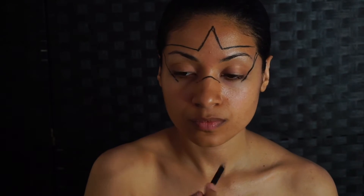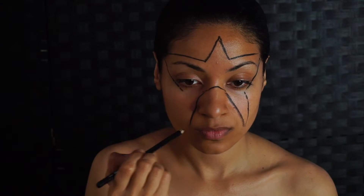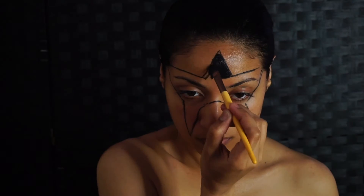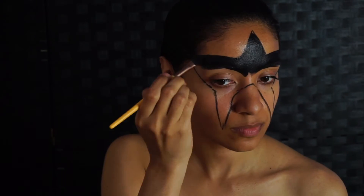I'm using a black eyeliner to outline the star on the center of his face. It's something that goes right across his forehead and down his cheeks. After that, we're going to fill in with a black face paint, and we're going to go in with a smaller brush to fix those lines and make them crisp.